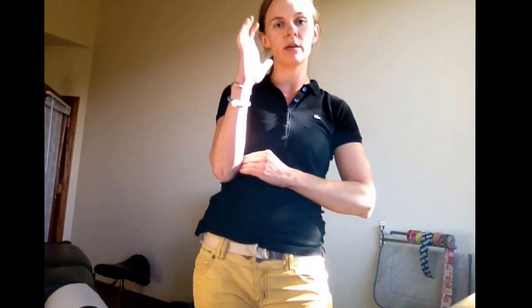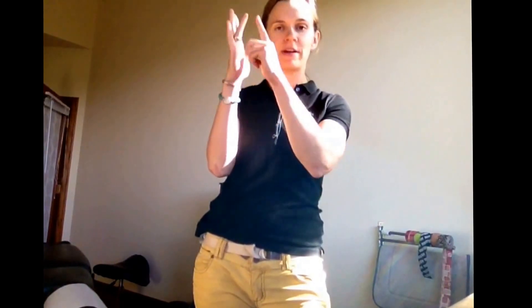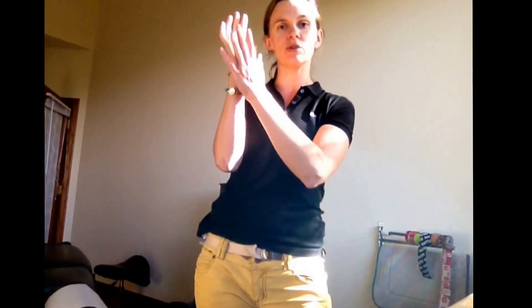There are two tendons that go underneath this pulley tendon and they flex the tips of your fingers. Flexor digitorum profundus goes all the way — it attaches here, comes all the way through the carpal tunnel, up each finger individually where it breaks into pieces, and then goes all the way out to the very distal tip and attaches there. That is one of the muscles.